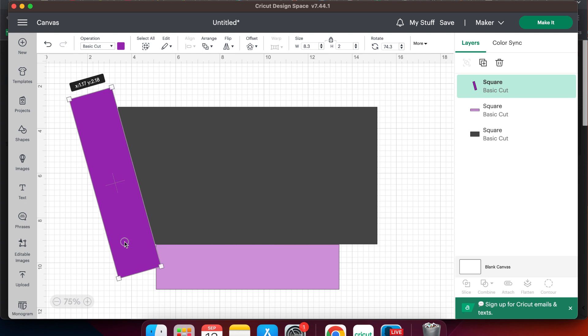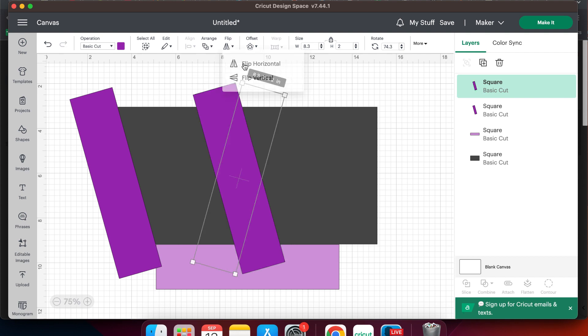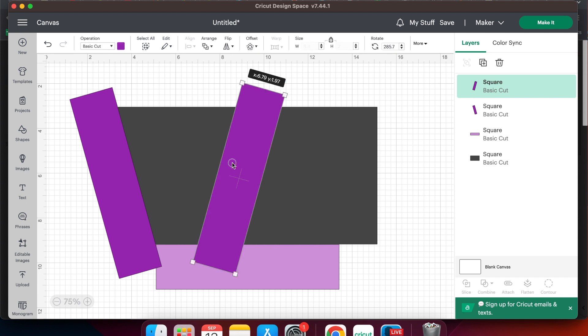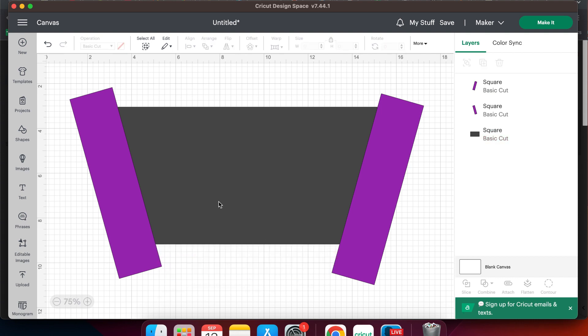Once you have that rectangle in place, hit Ctrl+C to copy, Ctrl+V to paste and make another one. Move that over to the side and then on the top menu go to flip and then flip horizontal. That will give us the exact same angle, so all we have to do on the right side is put it in place so it matches the top corner of your top rectangle and the top corner of the bottom rectangle. We are done with the bottom light purple rectangle now so I'm just going to select it and hit delete to get rid of it.